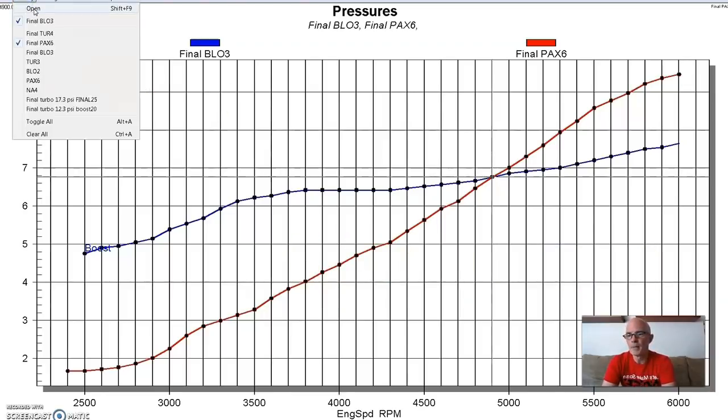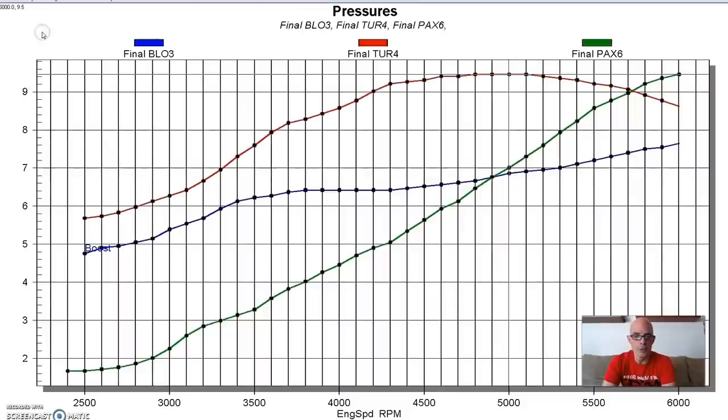Here's the turbo boost curve - the turbo is in red, the positive displacement is in blue in the middle, and the centrifugal starts low and goes high. The turbo had more boost than the positive displacement and more boost than the centrifugal until about 5,700-5,800 RPM. As we might expect, the power curves kind of follow suit - but remember that 4,900 RPM crossover point.